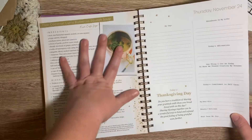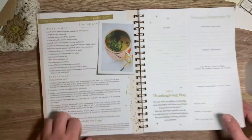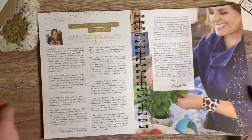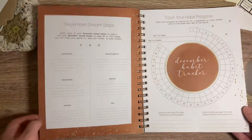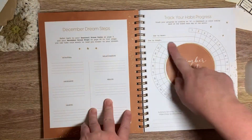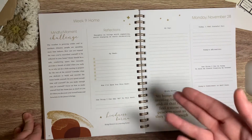You guys have to follow her on Instagram because she tells you what she does all the time and how she's spreading joy and mindfulness and how to be balanced throughout her community. And Julie is just such a great person and she is great to work with. You guys, there's a recipe in there! The November reflections.